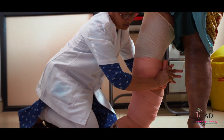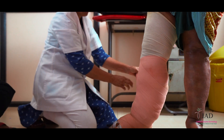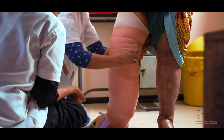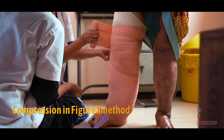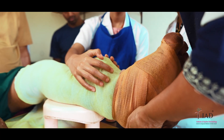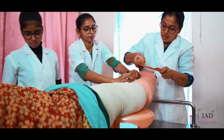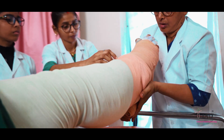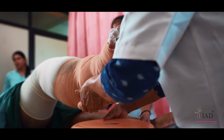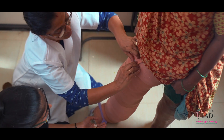Then tie compression bandages from foot till knee or up to the groin according to the extent of edema. Make sure that compression bandaging is always done in the upward direction, i.e., from foot upwards. Those who have more swelling over the foot, bandages of 8 cm or 10 cm wide can be used. Apply more pressure over the foot and reduce the pressure while moving up. Pressure over the thigh should be less compared to the lower part. Finally, secure the bandage with the clip anteriorly.